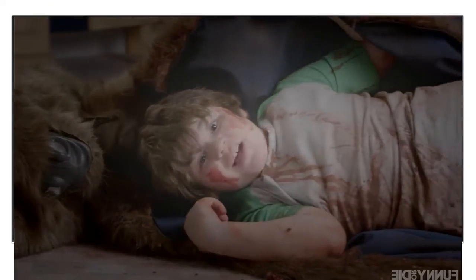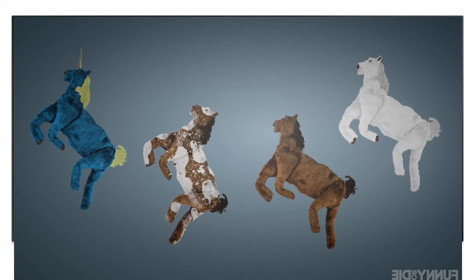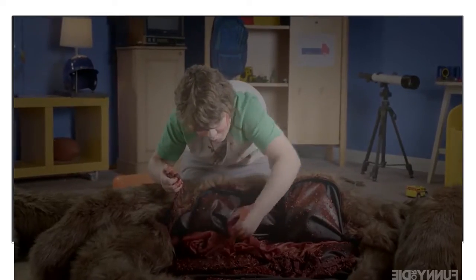I'll do anything to avenge my son. New horse carcass sleeping bags from The Revenant come in white, brown, calico, and unicorn. And each is filled with realistic horse gore.